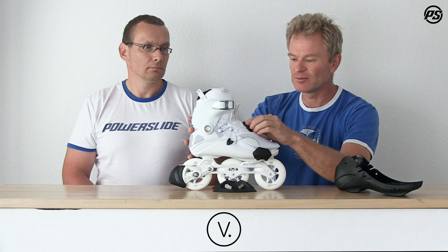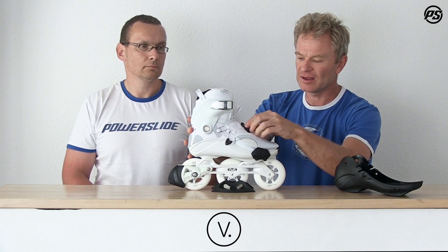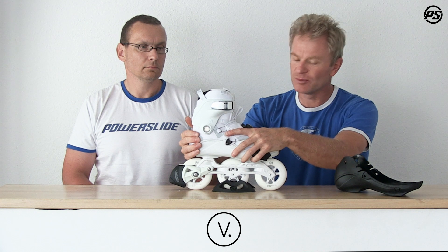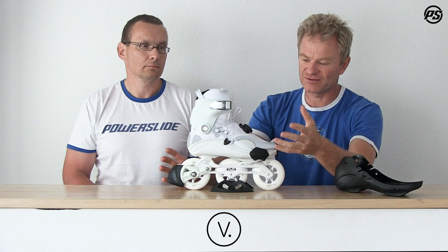This is the 100 model and you can basically see you can close it by pulling the disc, and then it will pull you down, suck your heel into the heel pad, and really give you a secure, super strong, and perfect fit.